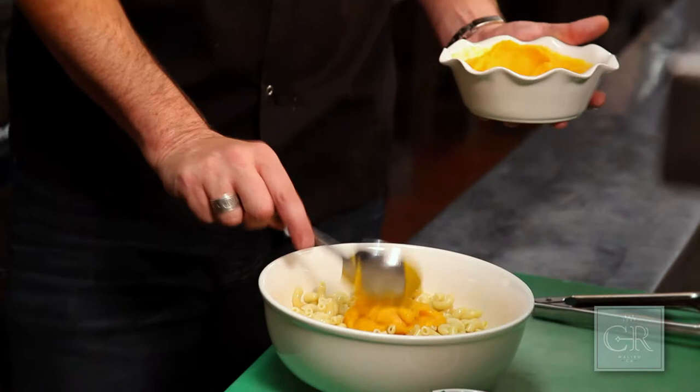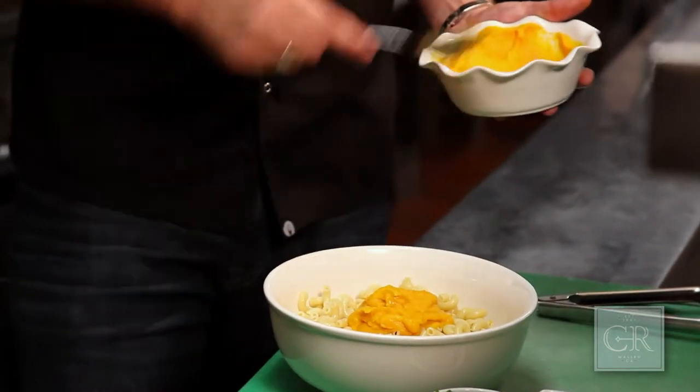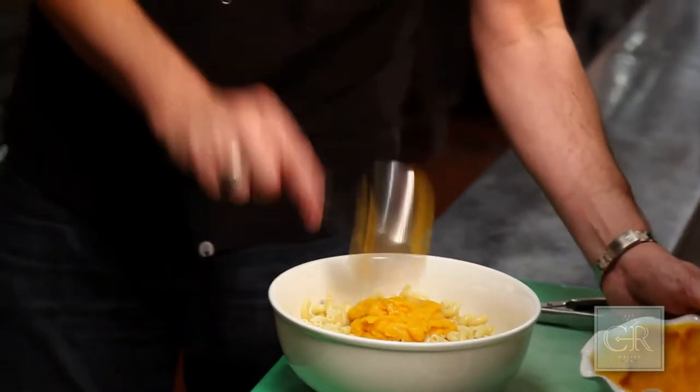We're going to add the butternut squash puree. This is kind of taking the place of what traditionally would be a bechamel in mac and cheese — a little healthier and it's got a lot of flavor.